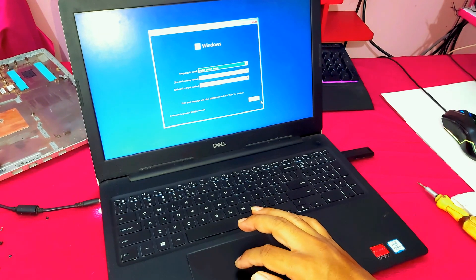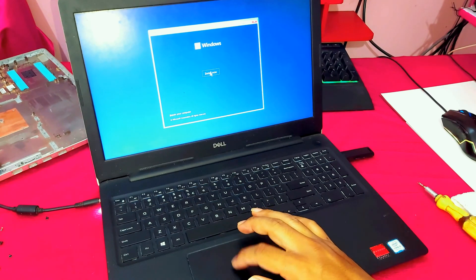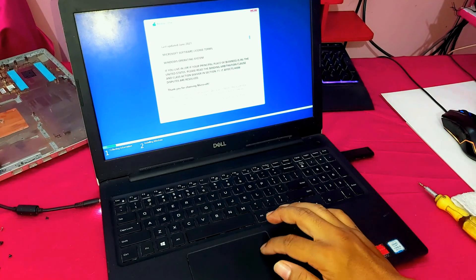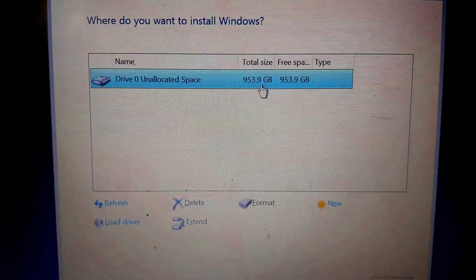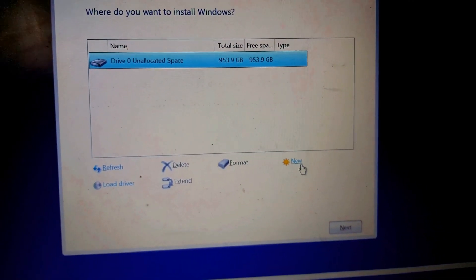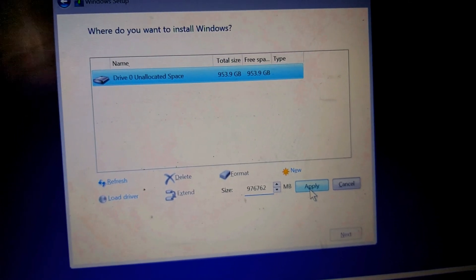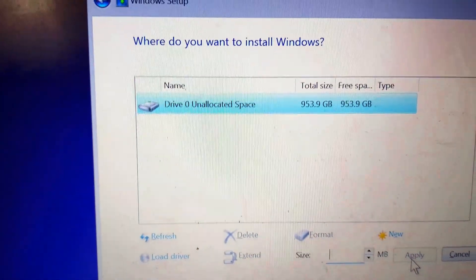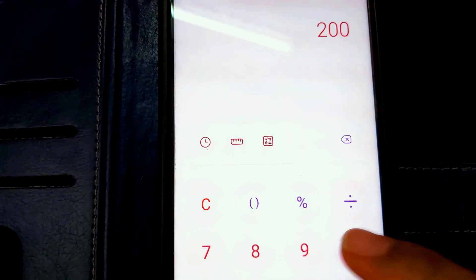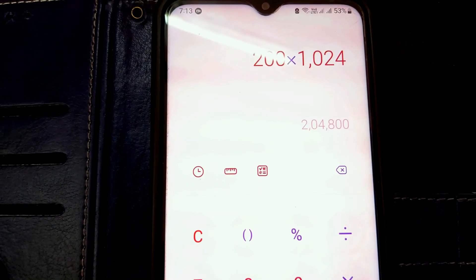Now click Next and Install. Accept the terms and conditions. As you can see, the drive shows unallocated space. I will show you how to allocate the drive. The total unallocated space is 953.9 GB.